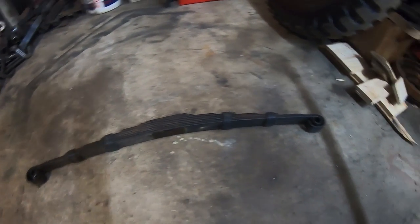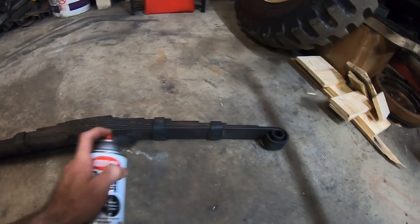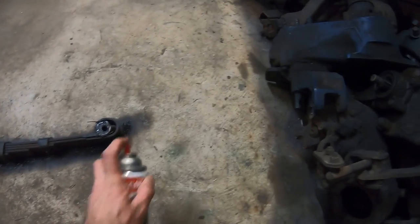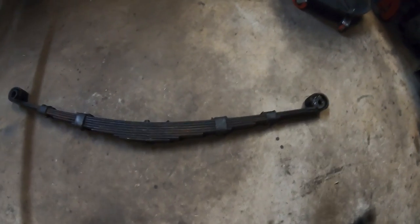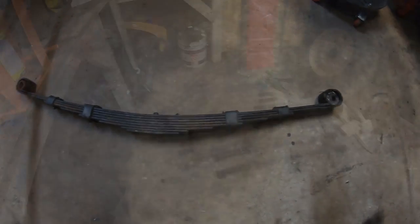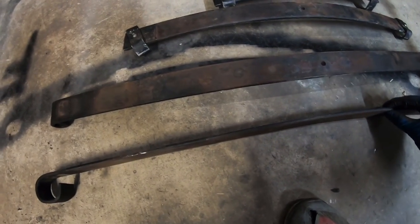There it is — we got the spring out. So now we're gonna take some measurements and get ready to take it apart to arch it. One good thing about having a garage floor that I don't really care about is we're gonna get our profile for the spring like this — front of the vehicle — and now we can see what we've gained. I'll measure it as well. We have to disassemble the whole pack and arch each leaf one at a time, so the first spring is disassembled and we're gonna go through one at a time and set up to the bender.